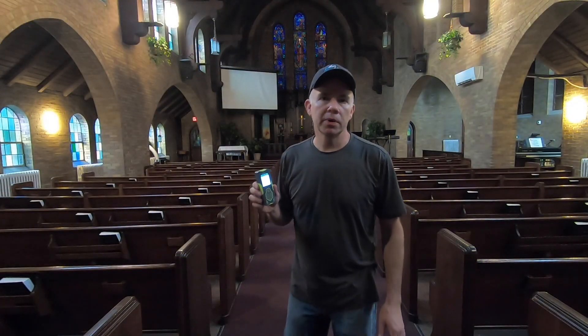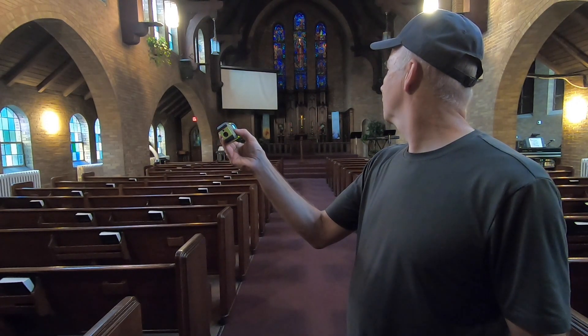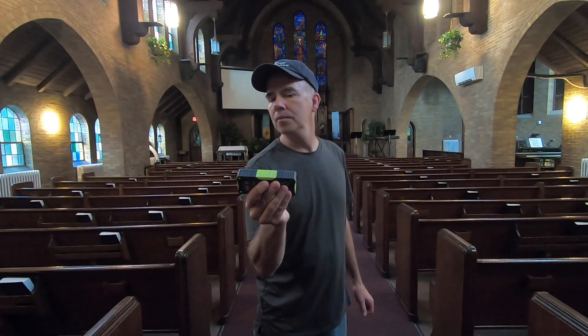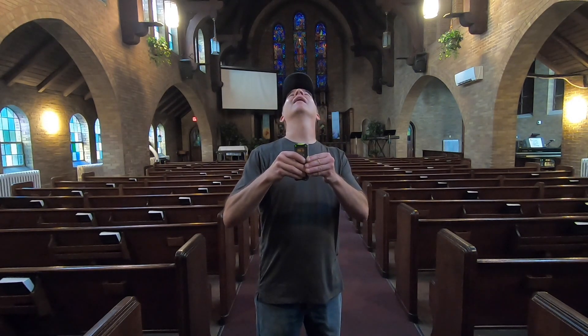I'm now in the sanctuary at Mount Olive Church in Chicago. Watch how quickly I can measure the length, the height, and the width of this building: 81.95 feet long, 42.17 feet wide, and 36.17 feet high. Pretty cool.